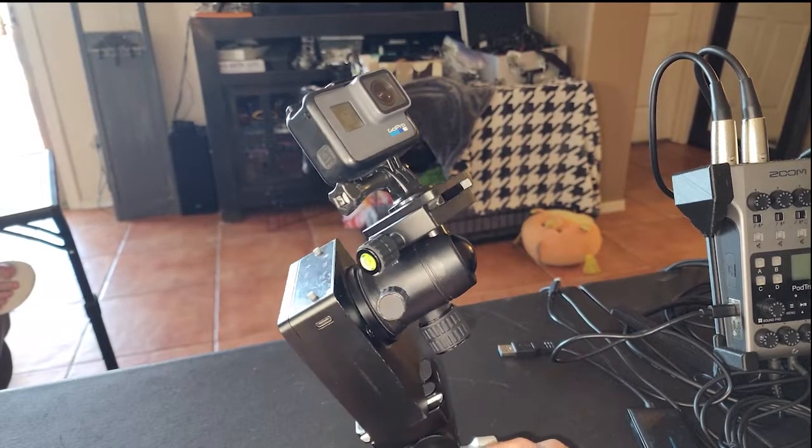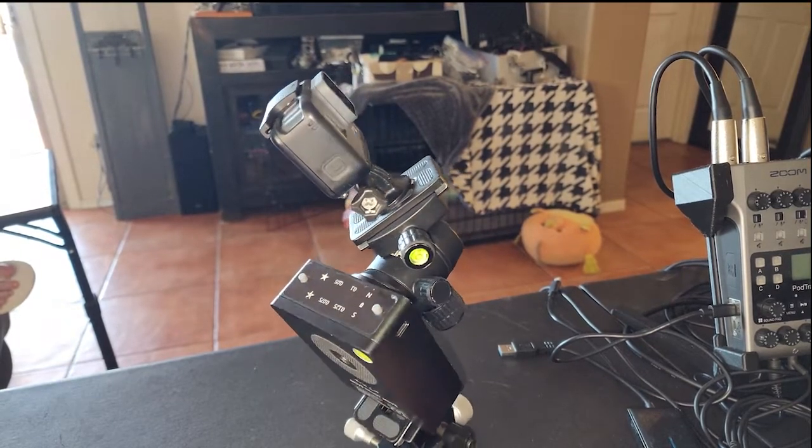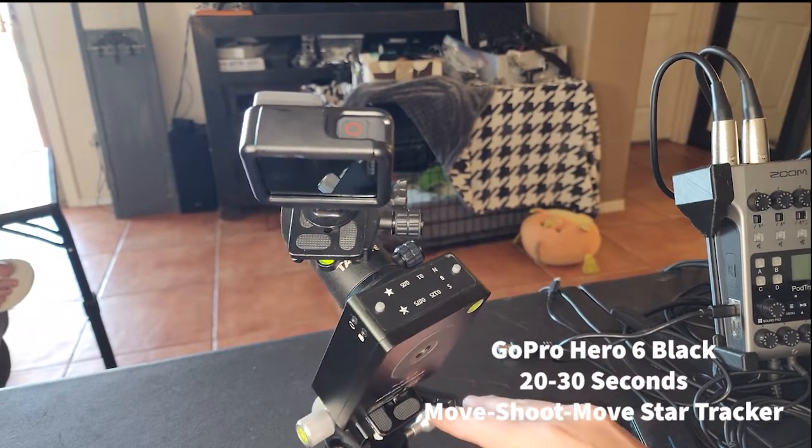So the very first step of this is testing out the GoPro. Without further ado, let me show you what I captured with the GoPro Hero 6 Black in my backyard.